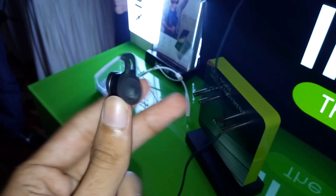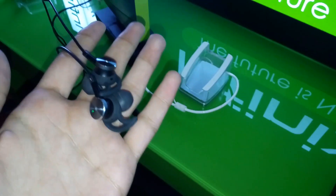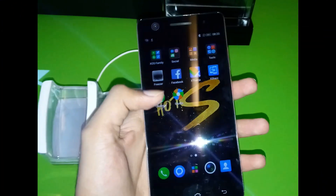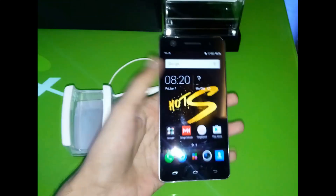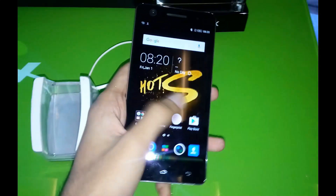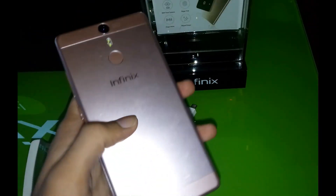These are the noise cancellation earphones, which are sold separately — I got them in the box and will be making an unboxing video for them too. Back to the mobile: it's running the new latest XOS. Infinix has removed the old XUI from all phones and will be pushing XOS updates to every device going forward.